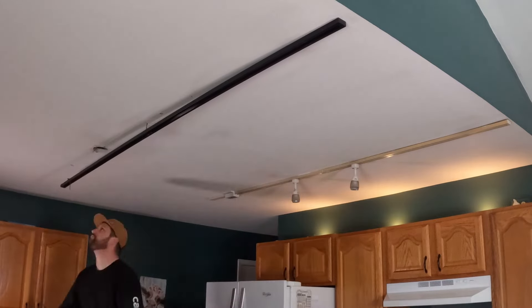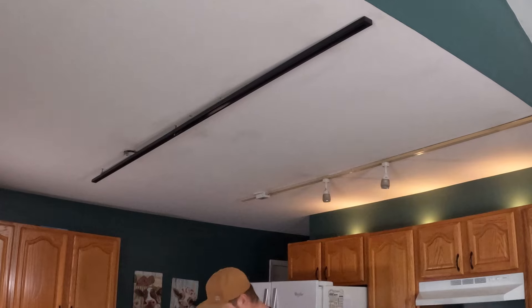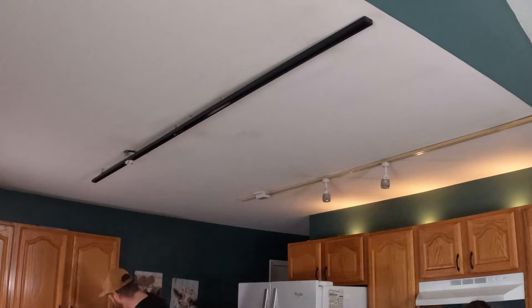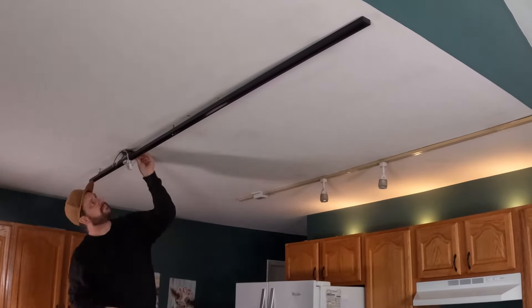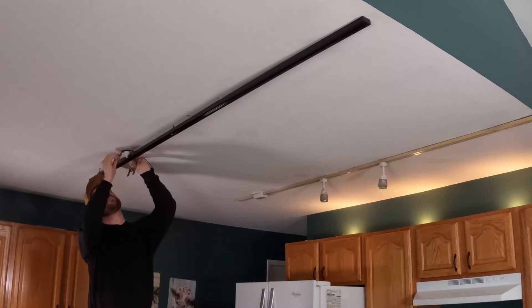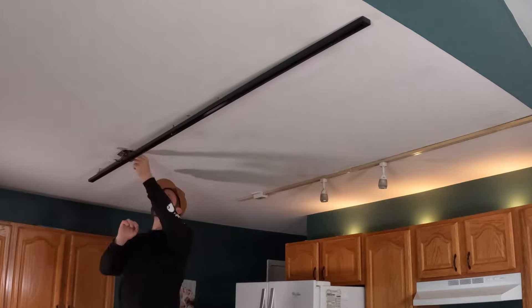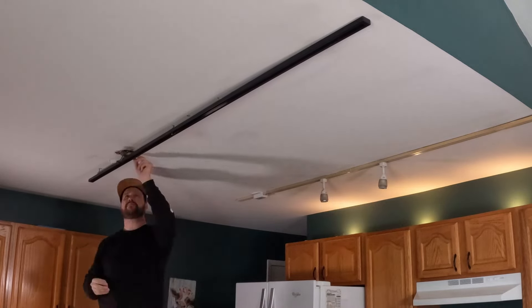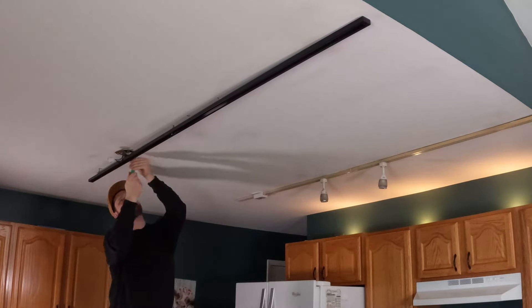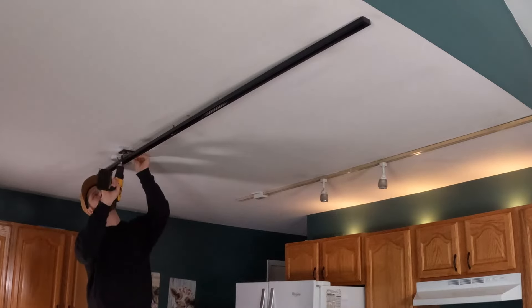Right here I'm putting toggle bolts in. That bar is really easy to hang — all you do is put it up on the ceiling and mark your holes. This is an eight-footer and it had three holes. Mark them with a pencil, take it back down, drill your holes, put your toggle bolts through, then push the whole bar with the toggle bolts through the holes. It'll suspend in midair, then just tighten up those toggle bolts with a drill or by hand. Once you do that you've got your bar in, and then all you do is wire it.